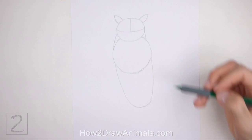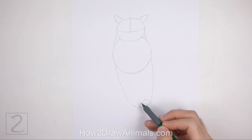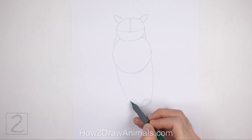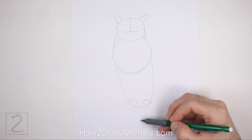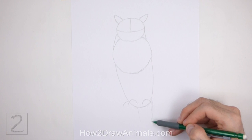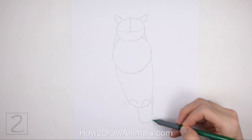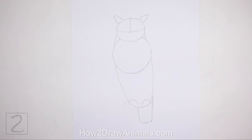Draw a series of short curved lines near the bottom of the body as guides for the feet — most of these lines should be inside the body. Draw a small rectangular shape under the body as a guide for the tail; this shape is made up of two vertical lines with a short horizontal line at the bottom. And that's it for the guidelines — now let's start on the final drawing.